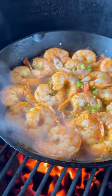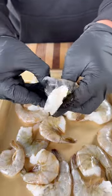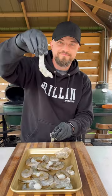Tequila lime shrimp is on the menu. It's a super easy recipe and they come out delicious. We're going to start by removing the shells from these jumbo shrimp. I'm going to leave the tails on — just makes it easier to grab when they're done.